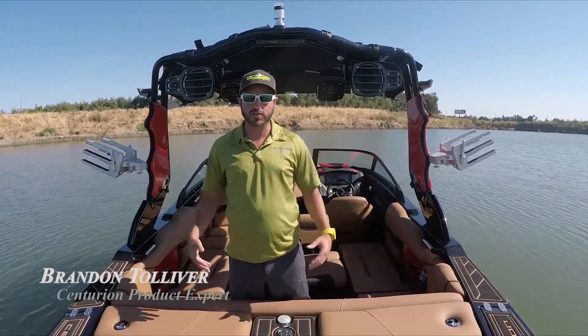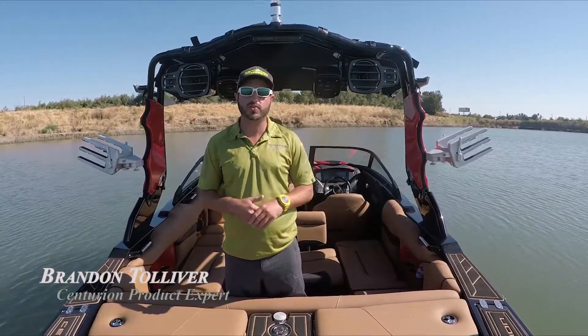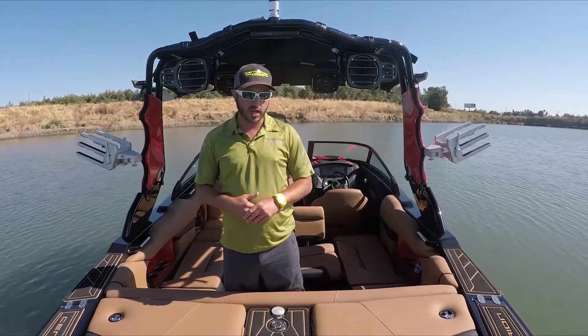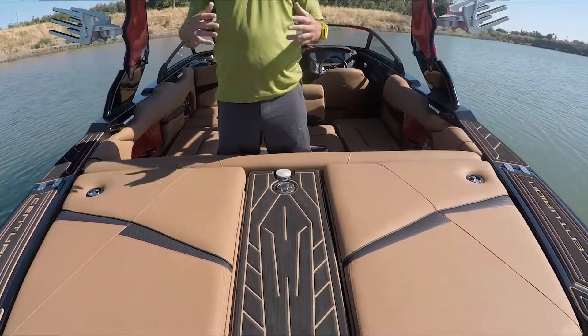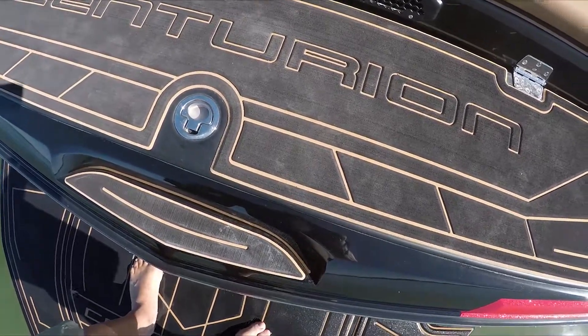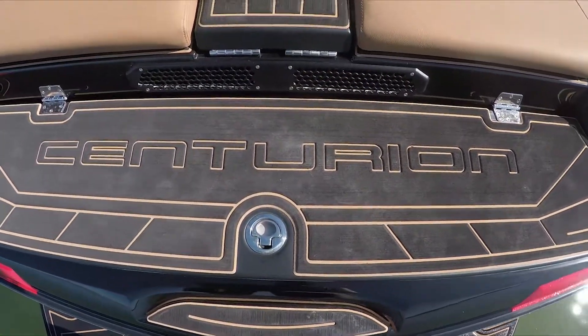I'm Brandon Tolley and we're here on the all-new Centurion Fi 23 from Centurion Boats. Looking at the back of the boat, you'll see that we've got all-new two-tone Gator Step throughout the entire boat, with a little bit more detail on this particular boat.